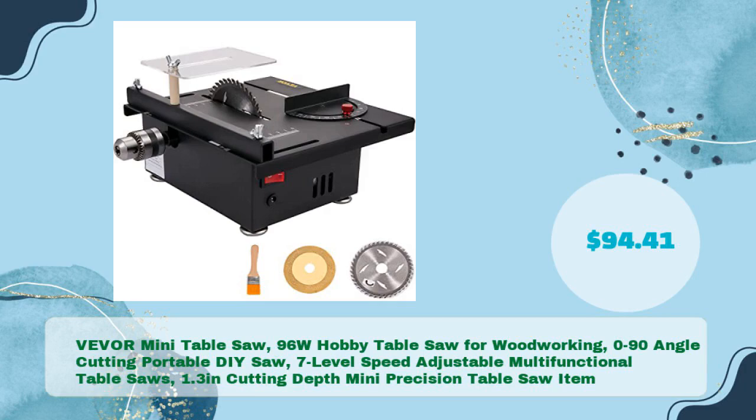VEVER Mini Table Saw, 96W hobby table saw for woodworking, 0–90 degree angle cutting, portable DIY saw, 7-level speed adjustable, multifunctional table saw, 1.3-inch cutting depth, mini precision table saw, in just $94.41.